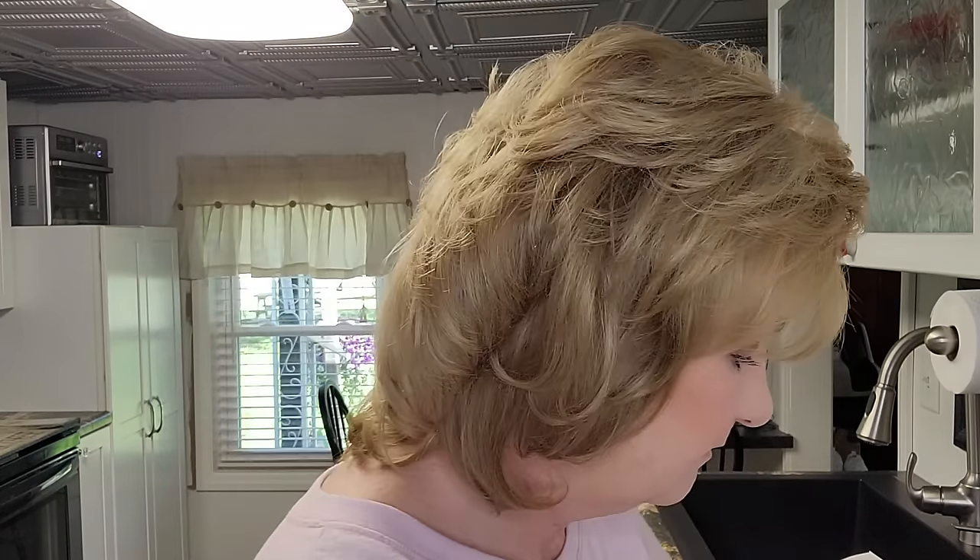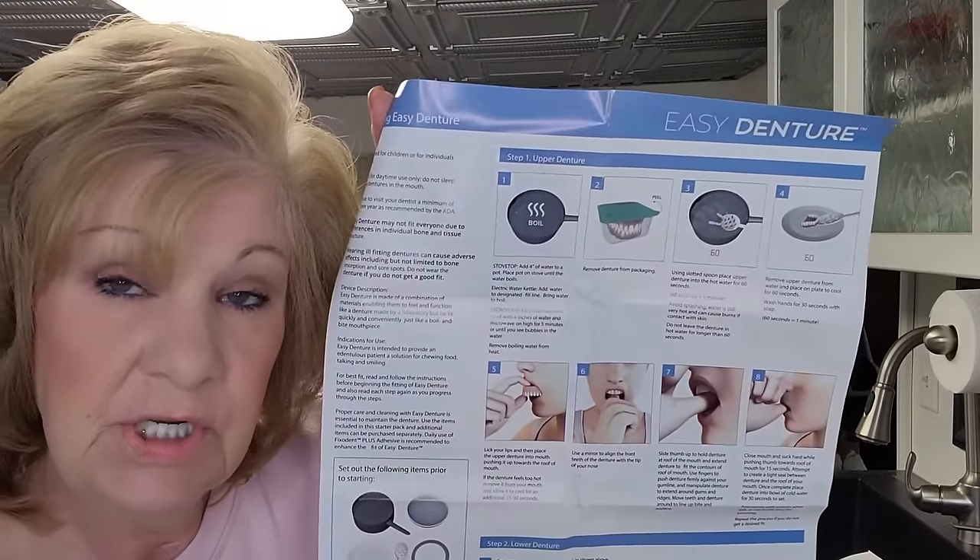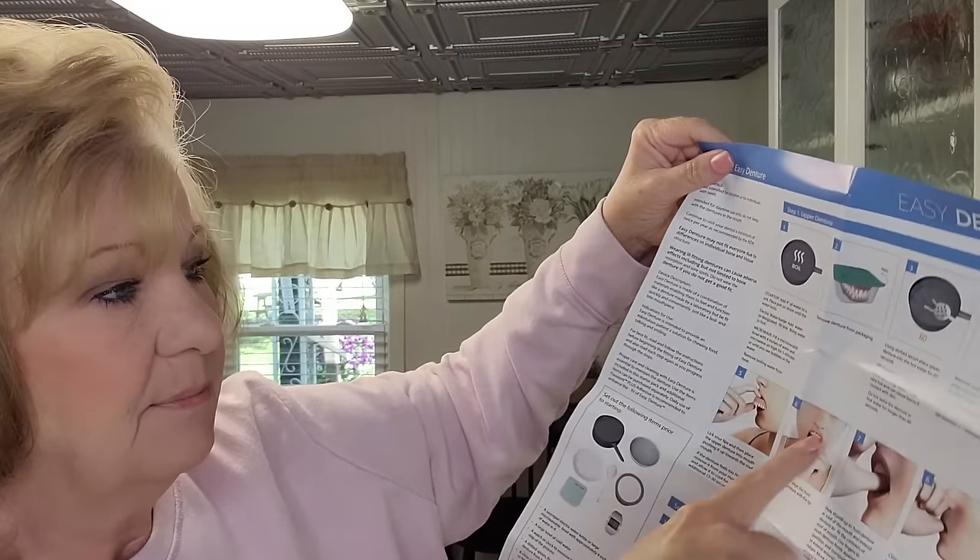When you get the kit — I'm going to leave a link to their website — you can tell that the teeth are not polished. When they made this design they found it worked better not polishing the teeth. But they do send a polishing cloth that you can polish them yourself. Also your saliva itself will make your teeth shiny. In the kit comes the polishing cloth and very detailed instructions with pictures and step-by-step instructions.